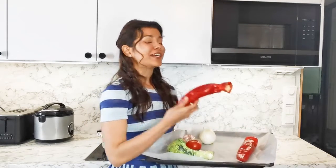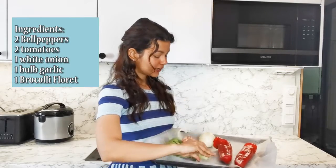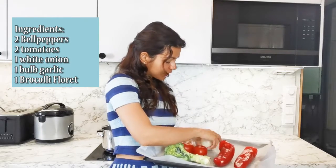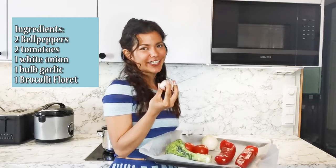So here we have two organic red bell peppers which are in season, broccoli, two to three tomatoes if you want, a whole white onion, and one whole organic garlic.